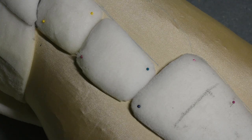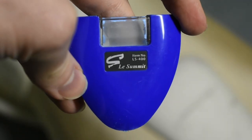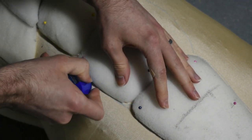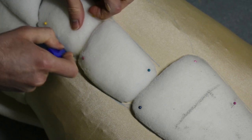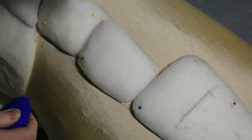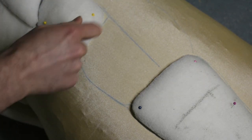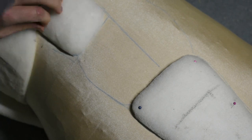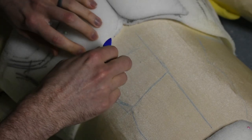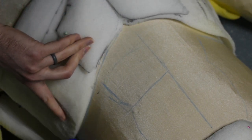I'm gonna start by marking out where the muscles are on the suit with a chalk wheel. I'm just gonna go around the edges of each muscle so I'll know where these are sitting on the suit. If you don't have a chalk wheel and you don't mind leaving permanent marks on the suit, you could just use a marker.